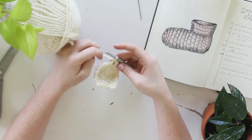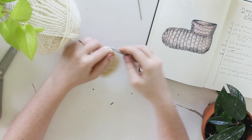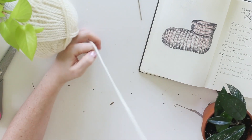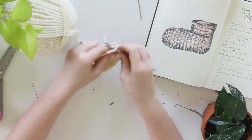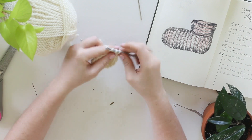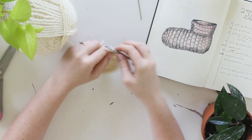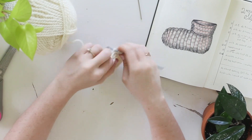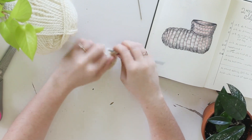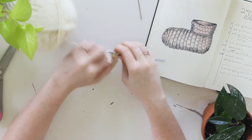So I'm going around the round doing double crochet, double crochet, two double crochet, then double crochet, double crochet, and then two double crochet. This is just going to expand the round just a bit — we don't want it to be a full circle. This is where we're going to start working out the toe; this is going to be the tip of the toe in our slipper.